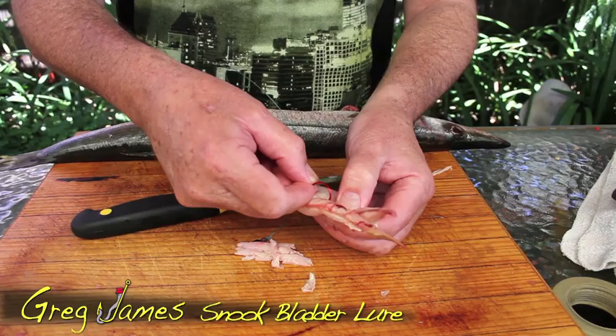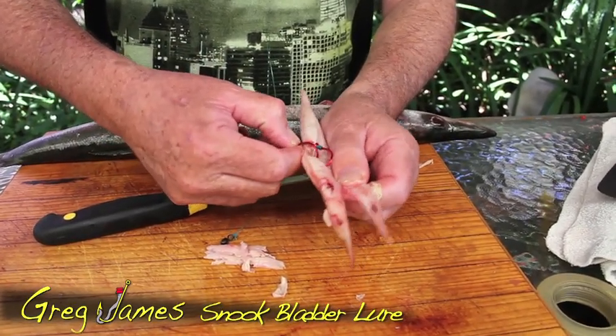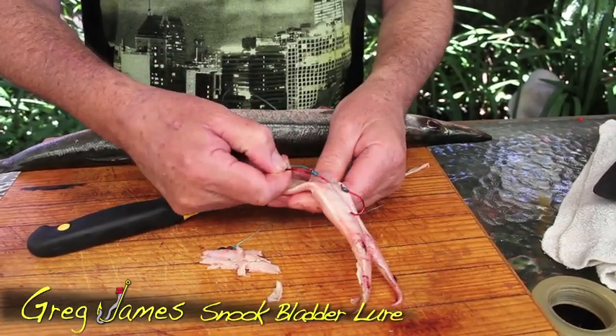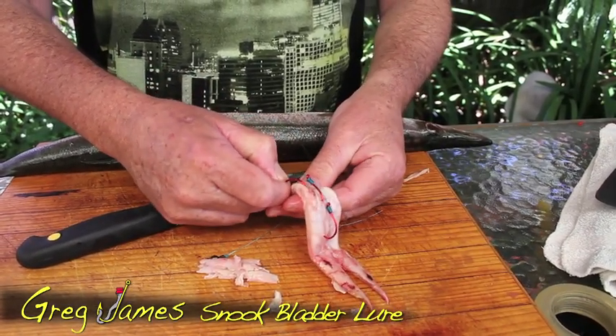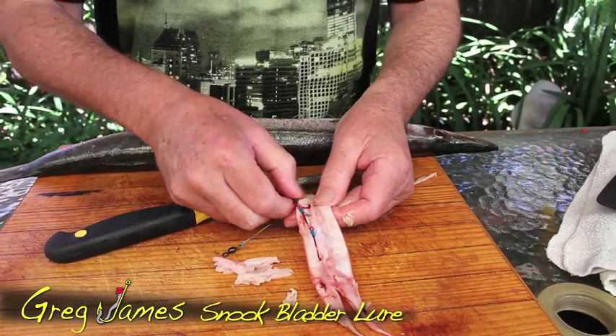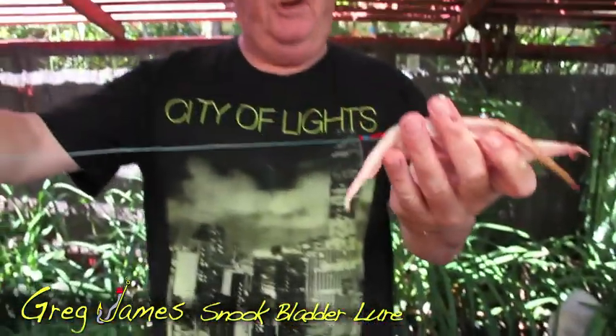My hands are a bit messy. Well, I know the hooks are working because I've got one on my finger — ouch, a little bit rough, but that doesn't matter. You can hear the snook bladder popping as I place these hooks in it. In goes number three, and there you have it — how simple is that. You can place the hooks in the middle. The reason I've got them like this — you can trim it up a bit — is because that's where the bulk of the flotation bladder is.